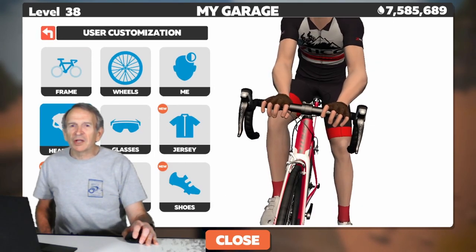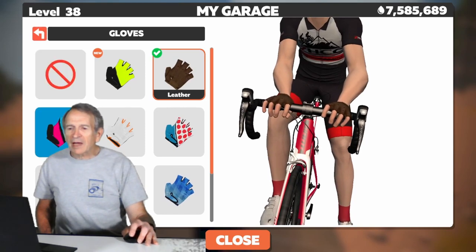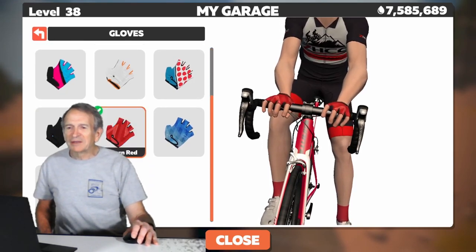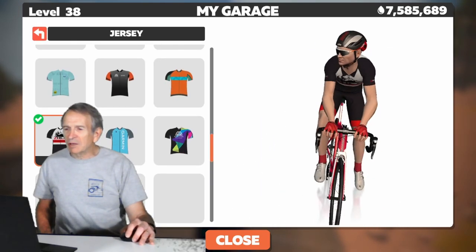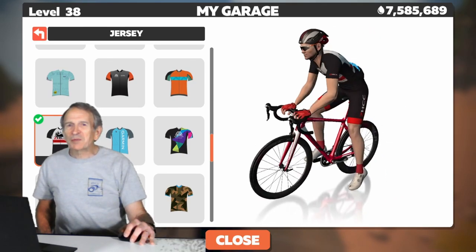And we might as well change the color of the gloves too — we'll go from black to red. And the headgear doesn't match anymore, so we'll pick a new helmet. Let's go to the jersey view and see how our rider looks now. He looks pretty sharp in that black and red color-coordinated kit.